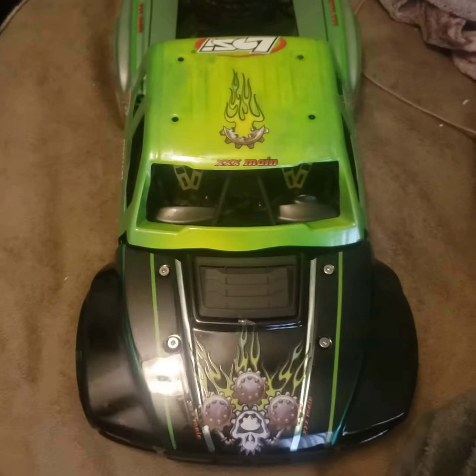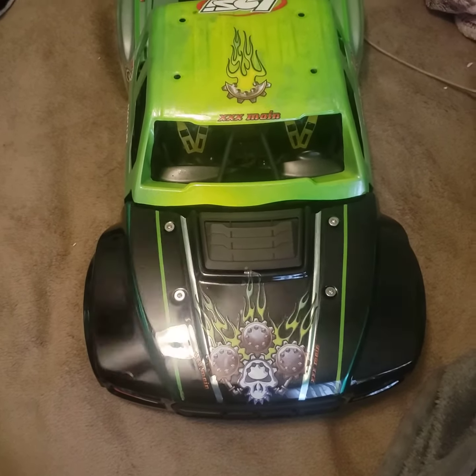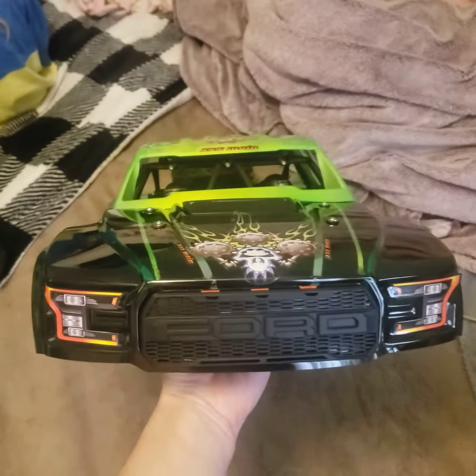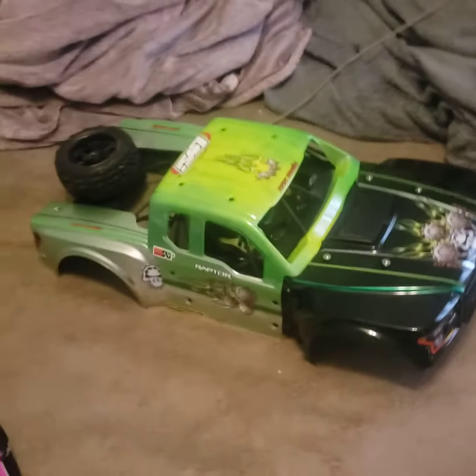That would be it. It's a Gearhead XXX main decal setup. And then the chrome — pretty!